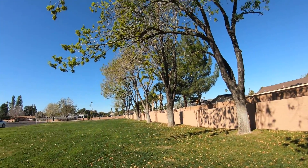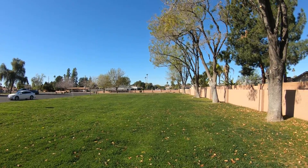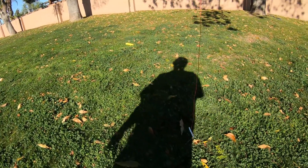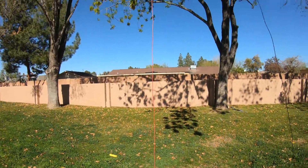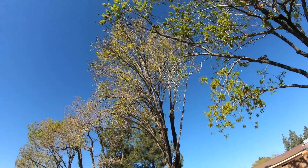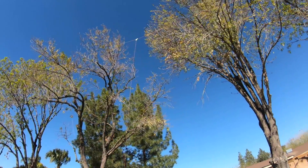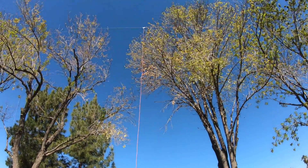I have the half square up now. You can see the bottom is just hanging by the plastic insulator, up in the tree, and then the feed line comes down. It goes all the way over to here and comes down to this leg. Ryan's helping me with getting the antenna tuned. We're ready to go.